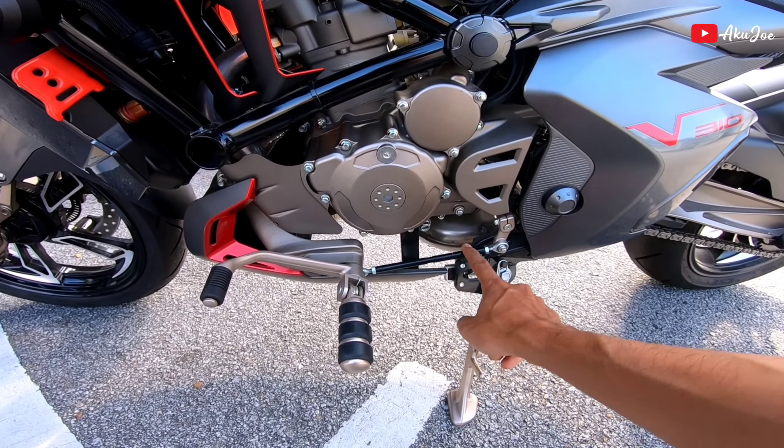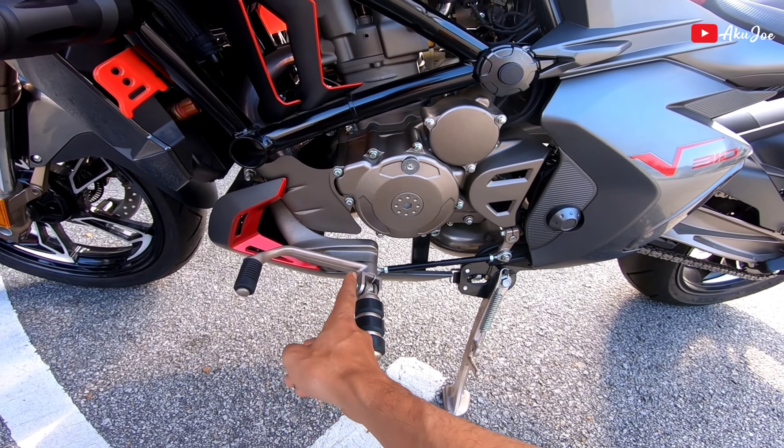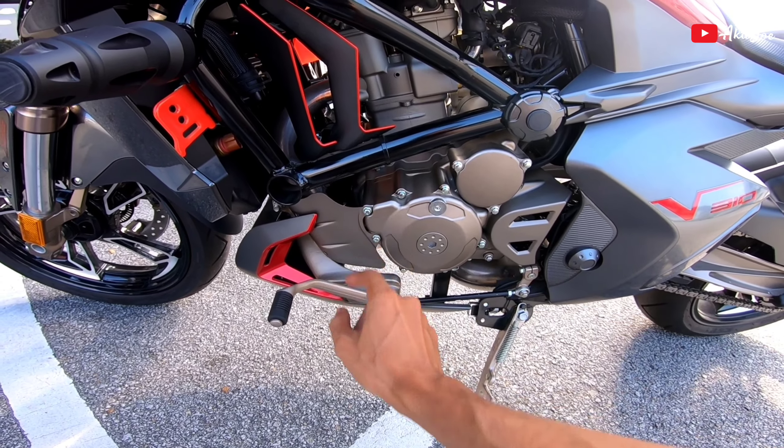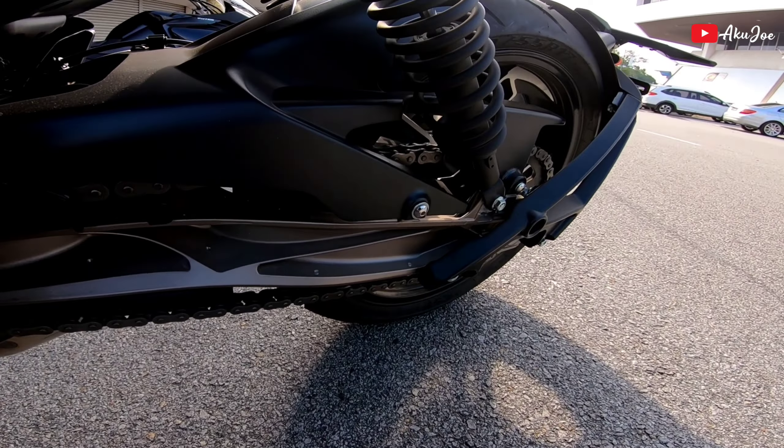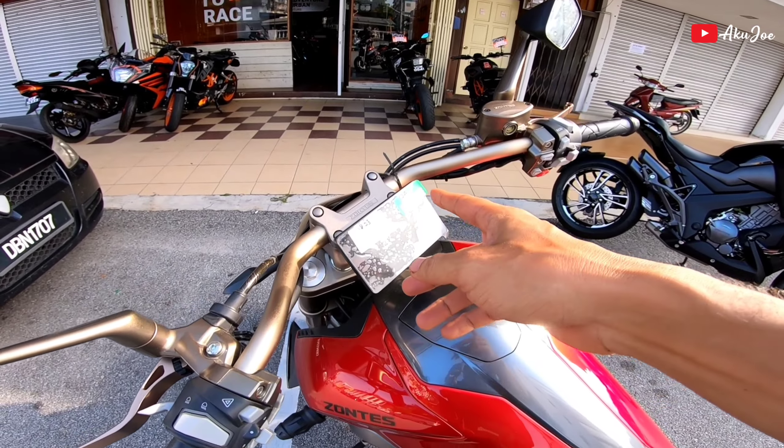Gear lever dia kita boleh adjust, depan ke belakang. Ada protector kat depan ni, ok tak panas, tak kena coverset dan sebagainya kan. Sprocket dia pakai 42 kat belakang.